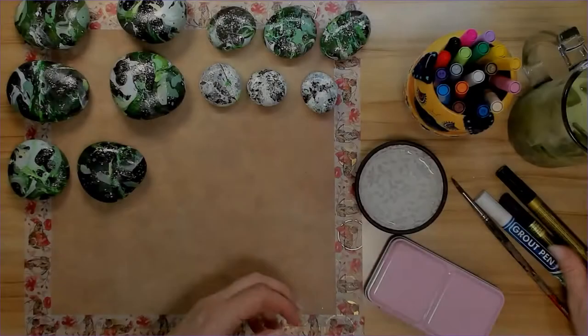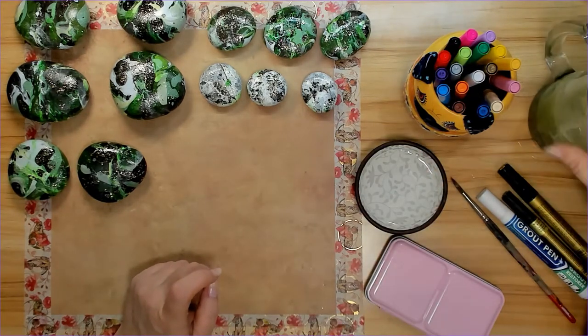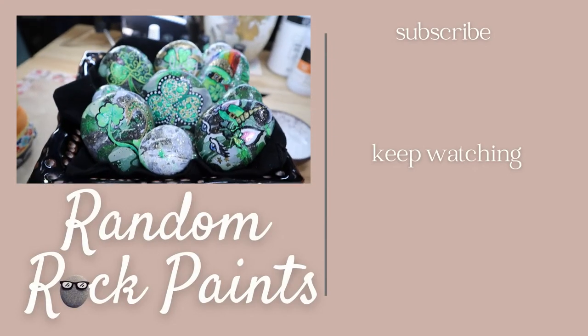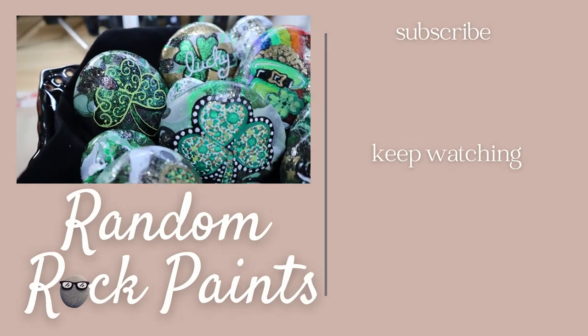Thank you for watching — taking a little sip of my matcha latte. I'm going to get started painting the six larger rocks with the acrylic markers, so be sure to subscribe and hit that bell to check out the next videos and see how they came out.